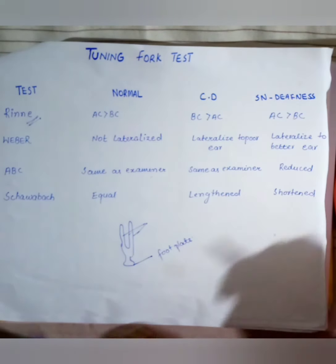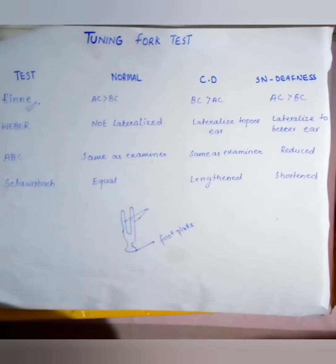When the vibration at the mastoid is no longer heard, we place the tuning fork two centimeters away from the external auditory meatus, perpendicularly — not parallel, but perpendicularly. If vibrations are still heard at that point, it means the patient's air conduction is greater than bone conduction, which is normal.